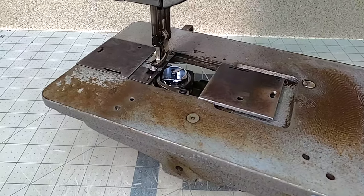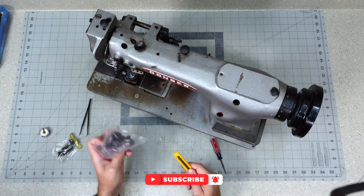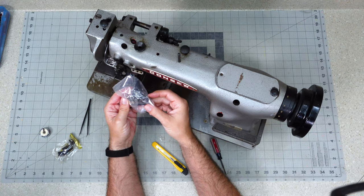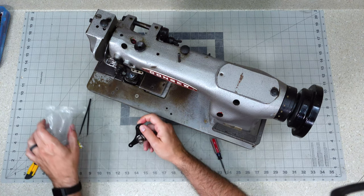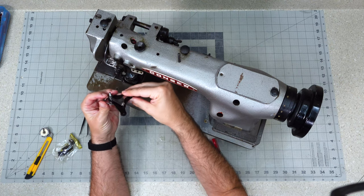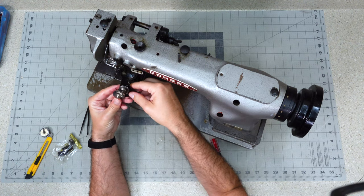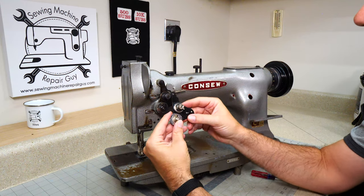Okay, there we go — replacement number one done. Next we can go up to our tension assembly. Got our new assembly right here — I just bought the entire thing. It's actually cheaper to buy this than to buy the individual pieces, and it even comes with that check spring that was bad. One little trick I do is I don't just buy one part — I buy multiple parts. I've been doing this for a couple years and I buy extras so I have parts on hand to assist other customers and move machines in and out of my shop faster.